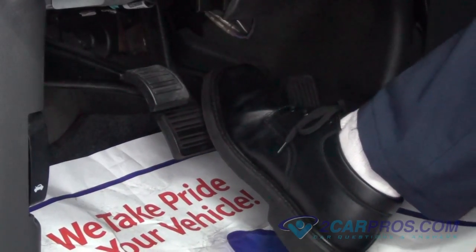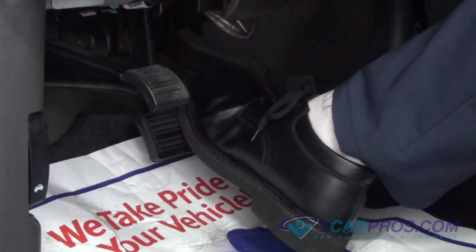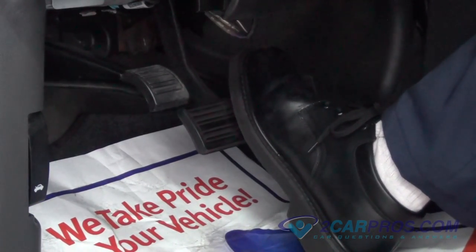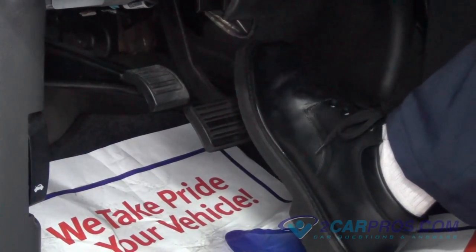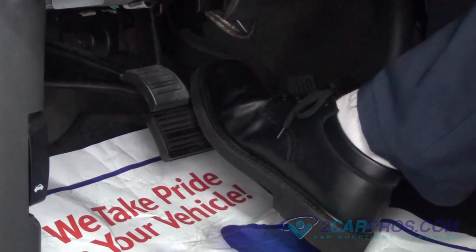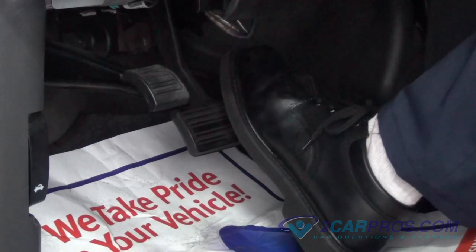Before operating the vehicle you will need to press down on the brake pedal slowly, then release the brake pedal slowly, repeating this process until you find what is called brake pressure. Then the vehicle is safe to drive. Please click our subscribe button and like us on Facebook. Thank you for watching 2carpros.com.